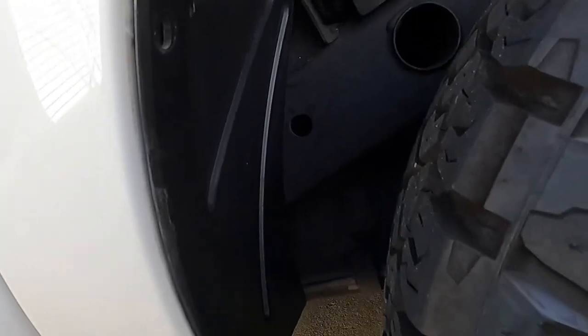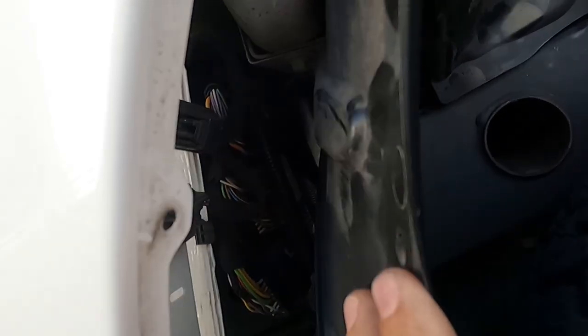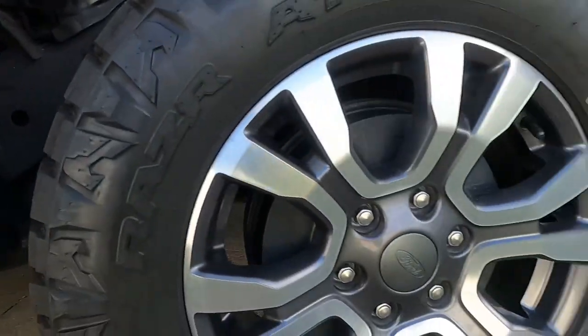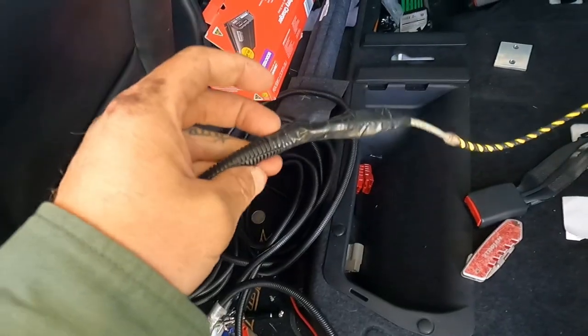I'm finding this rubber grommet really hard to get out. I've just put a screwdriver in there trying to pop it back — just to run through to the back tail lights. It says to pull the clips out; there are some rivets but don't pull the rivets out — you should be able to bend it a bit to get in there. I've gone and borrowed a snake. I recommend you get a snake. I've got the snake through and down.